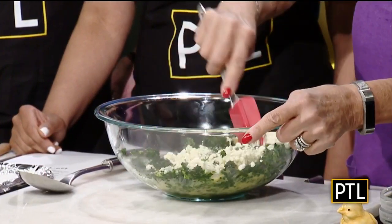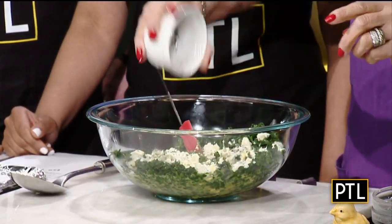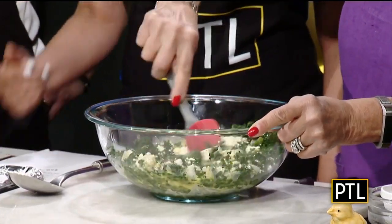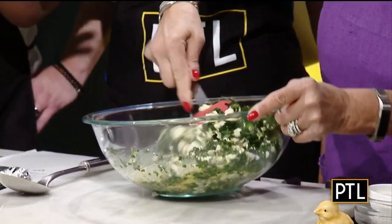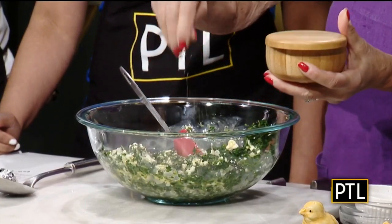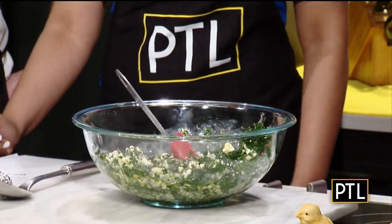I happen to love the flavor, and I have some fresh — and this is important — chopped dill. Oh, I love dill. Not dry, but fresh. I can smell it. That's the other important thing. And I said no salt, but that doesn't mean I'm not going to do pepper. All right, so that takes care of that.